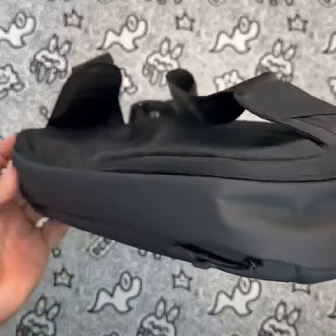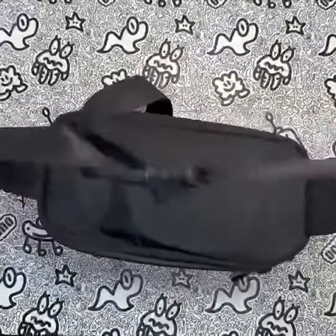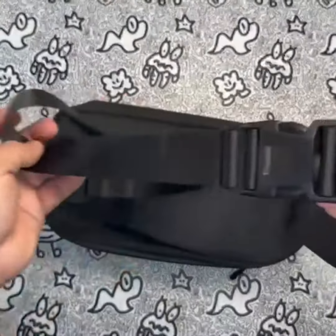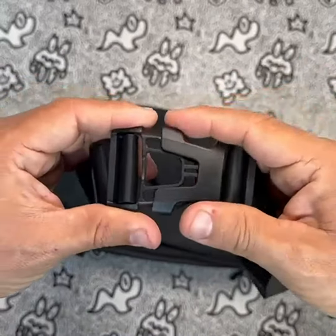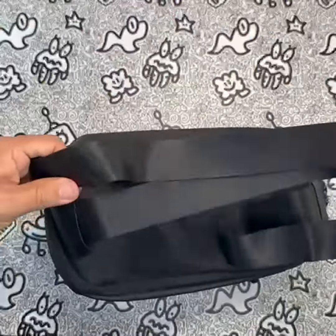One of the standout features of this bag is its separate storage spaces. With four compartments to choose from, you can keep all your accessories organized and avoid collisions that could damage the Steam Deck screen and joysticks. The main compartment is perfect for storing the Steam Deck itself, and the additional space can be used to store your dock station, charger adapter, and USB-C cables.